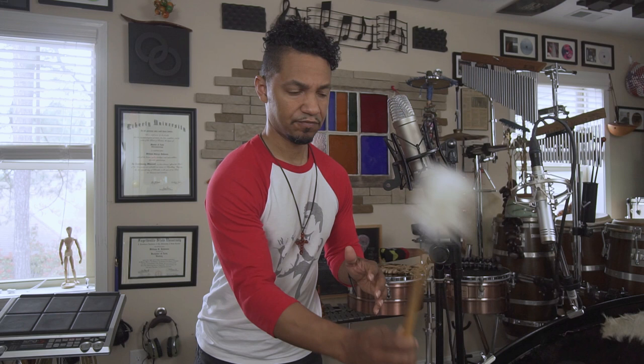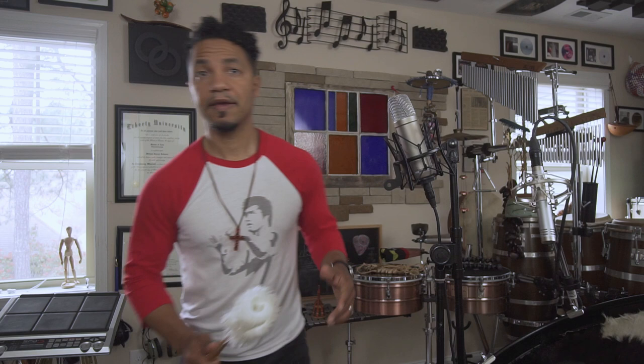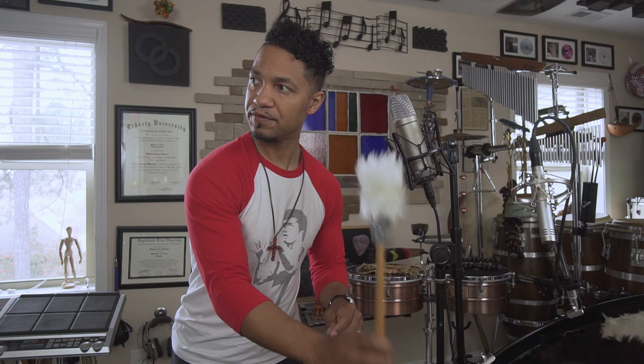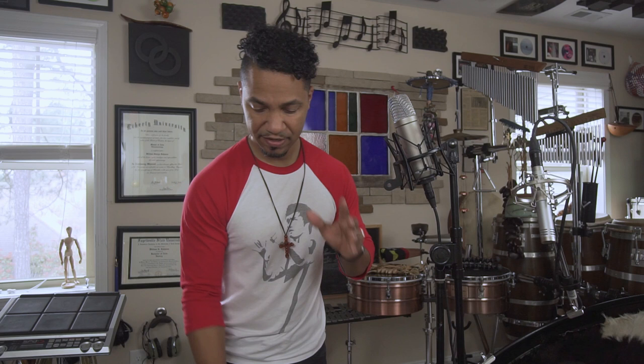I carry duct tape with me in my toolbox almost everywhere I go. I like the way it sounds. There's a little bit of a darker sound. You can hear the difference — if I just flip it around and play the edge of the mallet, you can tell. Very dark. This is already a muted drum with goat skin hair, so I've got a furry mallet on a hairy goat skin. Almost all of the attack is taken away — a dry, dark, deep tone.